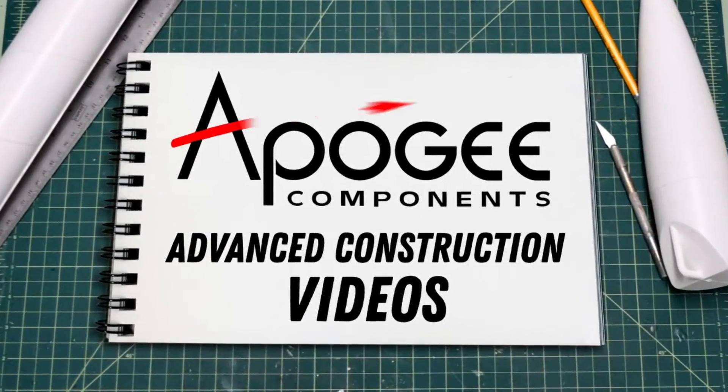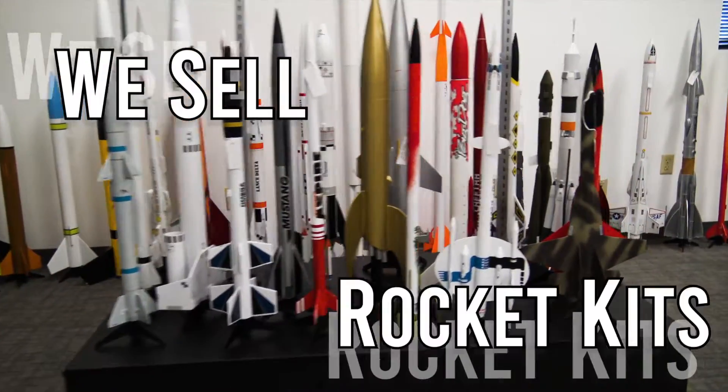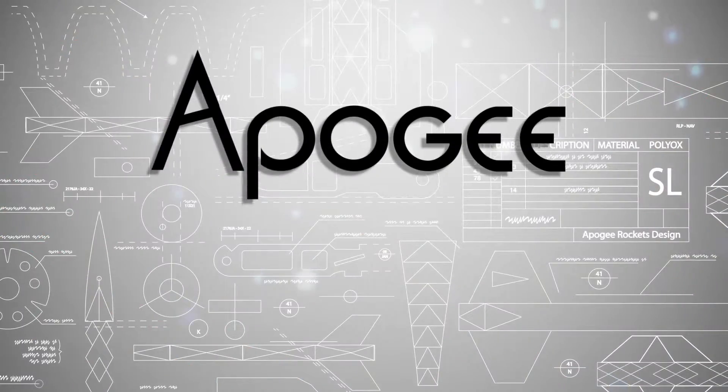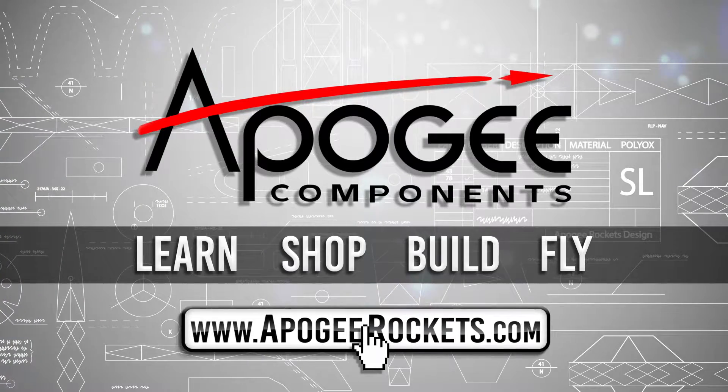Welcome to Advanced Construction Videos where we show you how to tackle rocketry, building techniques and more. On our website we sell kits, motors, building supplies and electronics. So come and learn, shop, build and fly when you visit us at apogeyrockets.com.